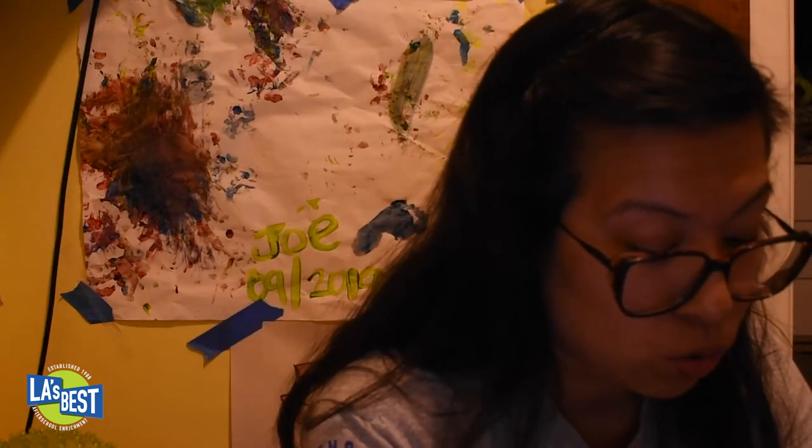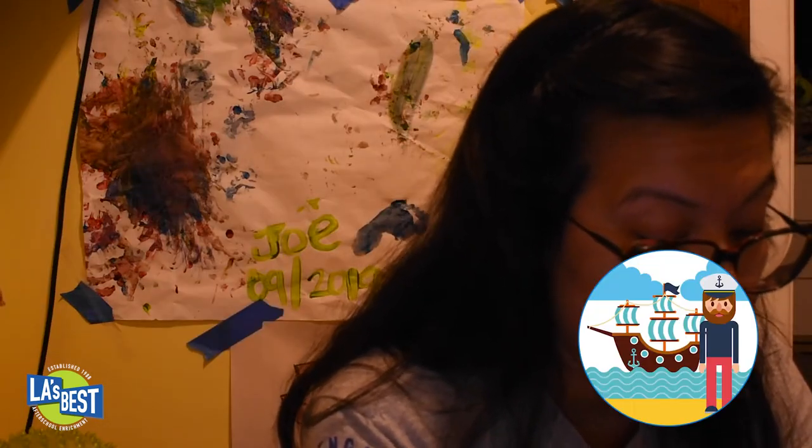Enjoy making it! It doesn't necessarily have to be made out of metal objects — it could be made out of pencils too. Here are some quick facts about wind chimes.